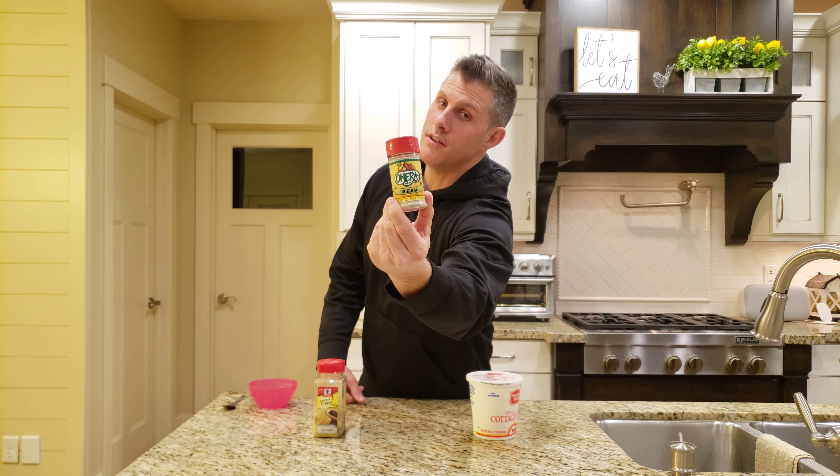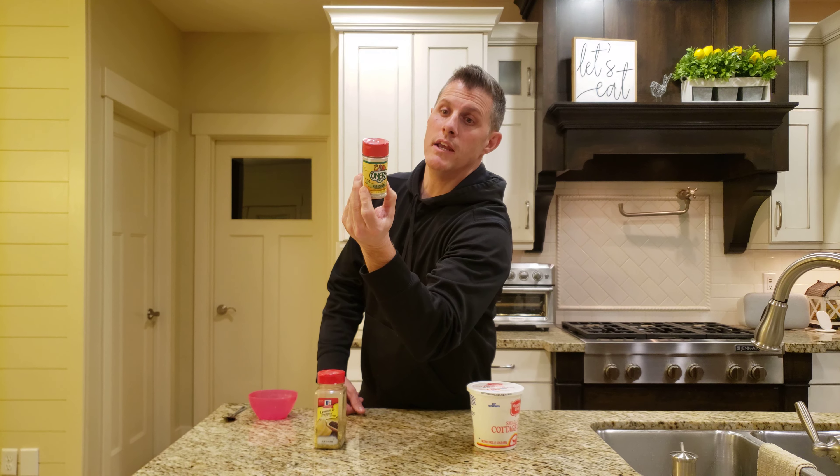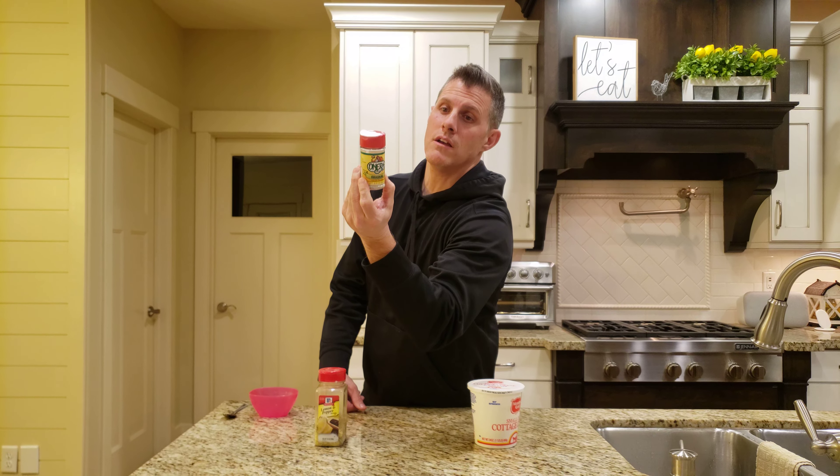I don't know if Onera is nationwide or not. We can get it here in Utah. It's made here in Utah — it says right on the back, Salt Lake City.